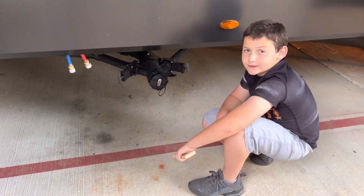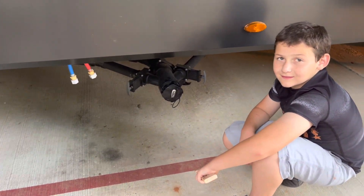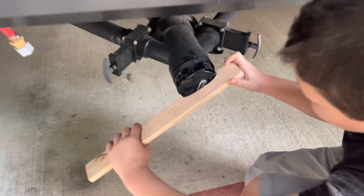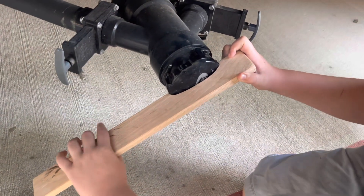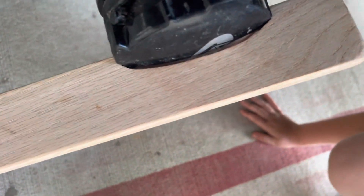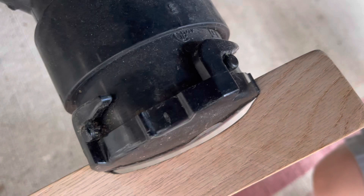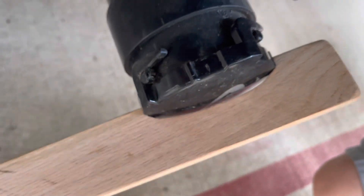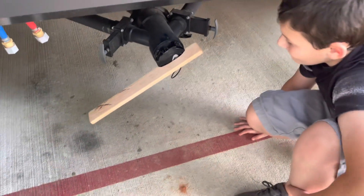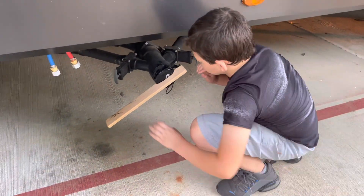I'm going to show you how this thing works. I'm actually going to use my youngest son, Jace. Jace, put the tool on the cap. So you see how I cut it just to fit the cap there? And this thing — the cap — has notches on it already. If you're familiar with these, you know.